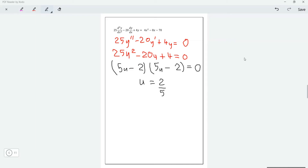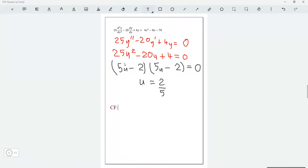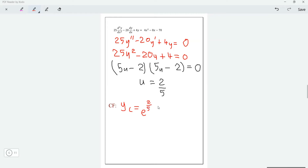Since u equals 2/5 is a repeated root, we can find our complementary function. The complementary function yc is equal to e^(2x/5) multiplied by (a plus bx). Some might write it as (ax plus b) — it doesn't matter. This is what we get for the complementary function.